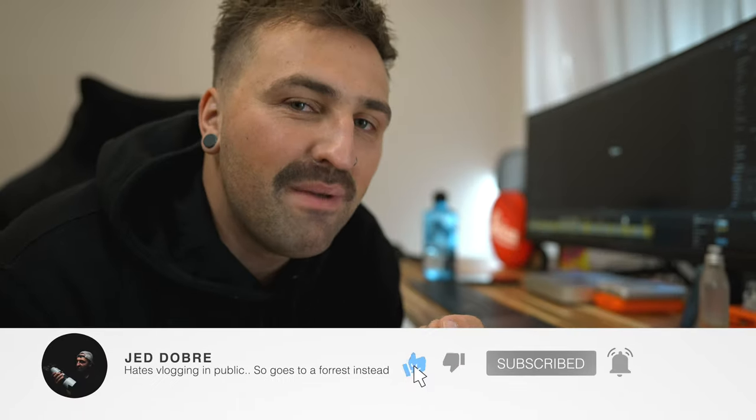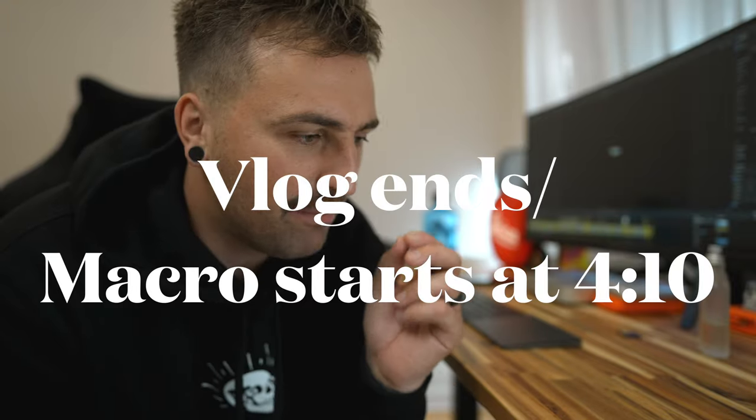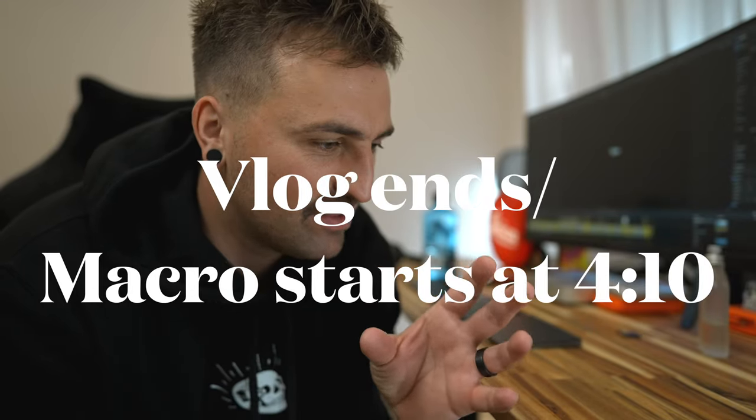I haven't flown the drone since I got it back from DJI. They sent me a new one or a refurbished one — I don't know their process — but I'm probably going to need to update the firmware and get all that sort of stuff ready before I fly, because there's nothing worse than getting out there and not being able to use it.